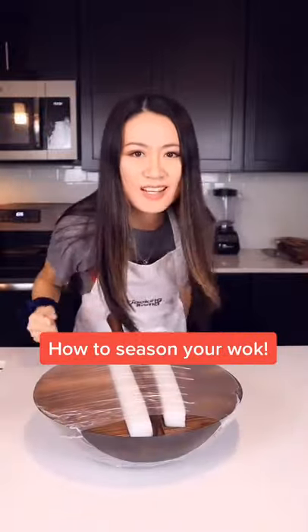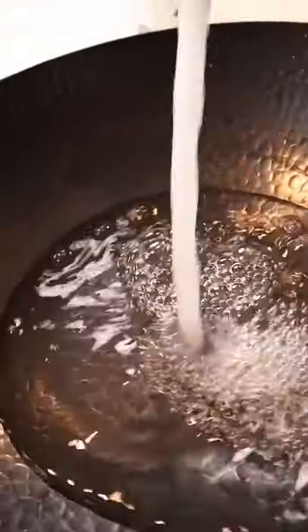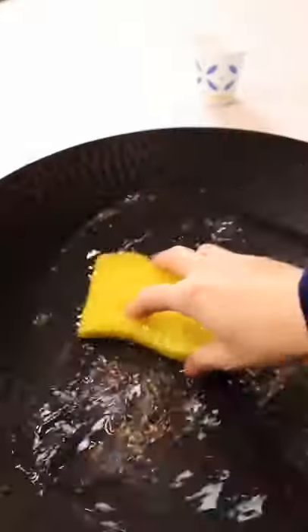How to season your wok in my Chinese way. Just got this from Amazon — carbon steel wok. Wash your wok with soap, then dry the wok inside and outside.